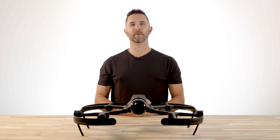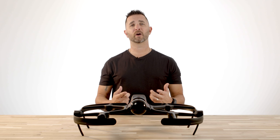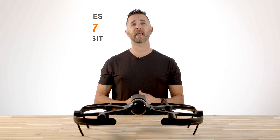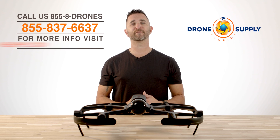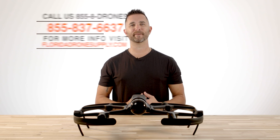Thanks for watching this unboxing and introduction video on the Leica BLK2Fly. If you're wanting to take your workflow to the next level and produce data sets and digital twins like you've never seen, give us a call at 855-8-DRONES or check us out online at floridadronesupply.com. We look forward to speaking with you and hope you have a great day.